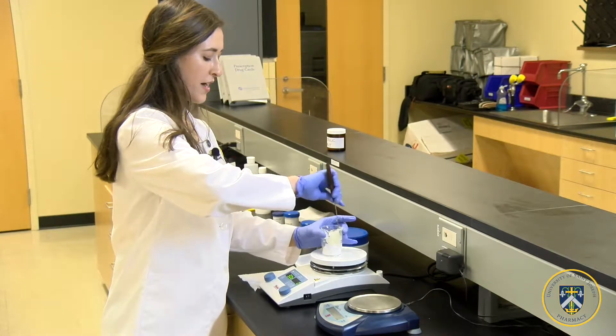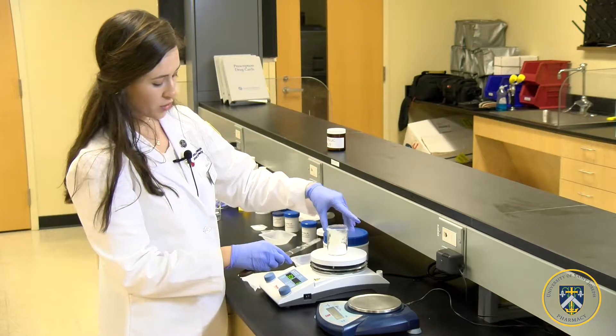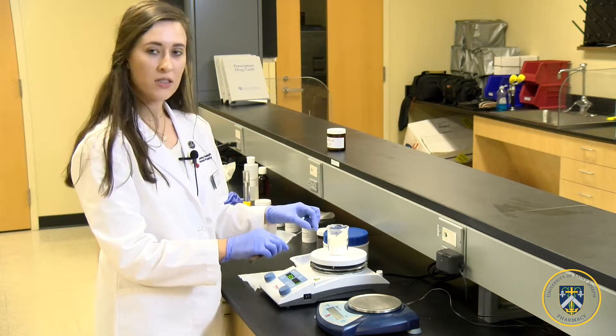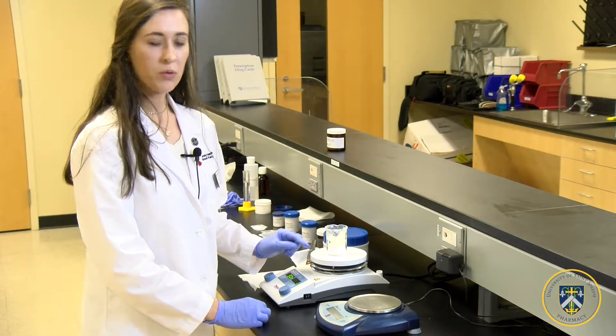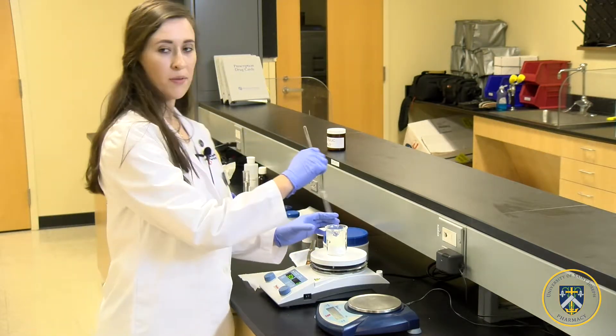Be sure that the petrolatum doesn't try to mix or touch the stearyl alcohol, so that they both will melt simultaneously on the hot plate. As this is melting, we will use a glass rod to stir the mixture together.